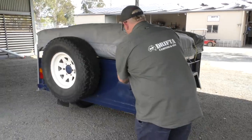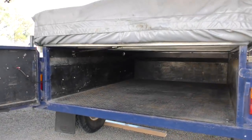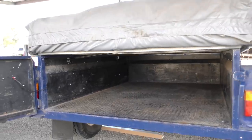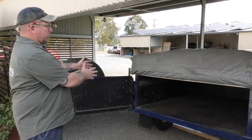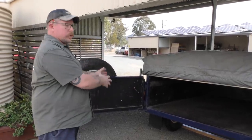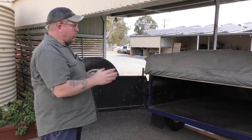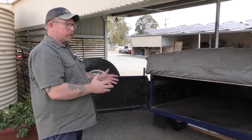I'll just open it up. So this is a customer's trailer that they've brought to us — it's a little bit wider than normal. We're going to end up with a kitchen and a tucker box on this side, and then two storage boxes on the other side. Normally it's just the kitchen side in one box, but because this is wider, we can fit a pair in there. We'll show you what we're going to make for it, get it all fitted up and show you how it works.